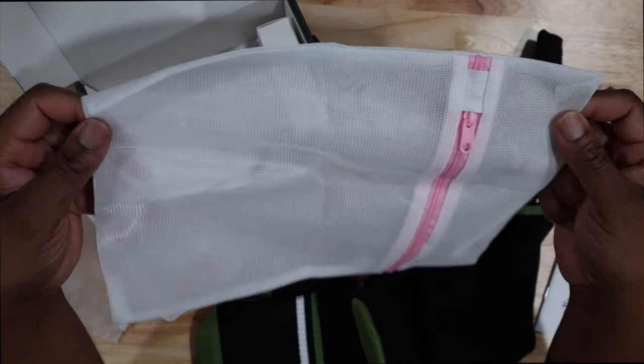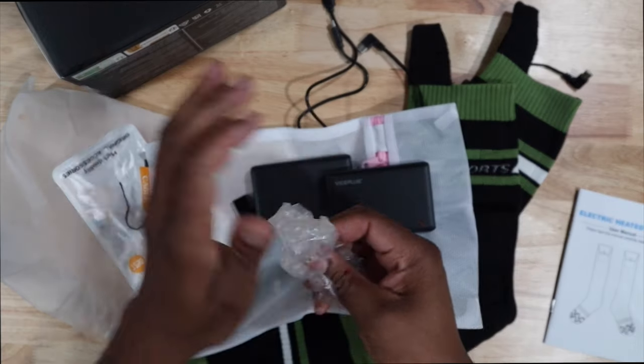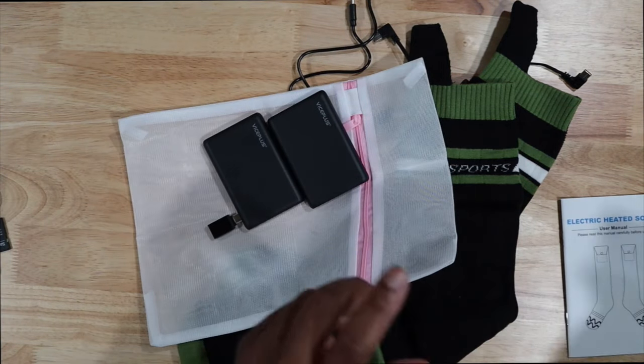We have a net right here — this must be how to wash it. And in here something is heavy... these are battery packs! I like this, I'm having fun right now. So we have two little power banks, a net, two socks, and a charger.